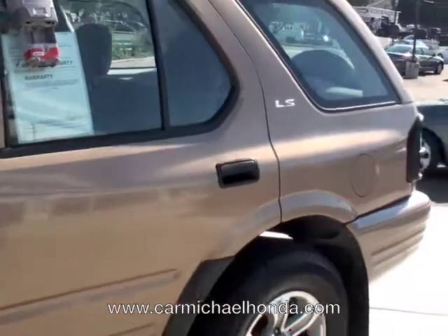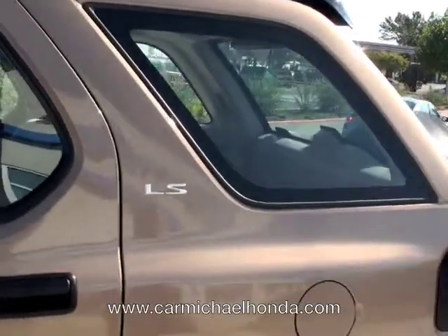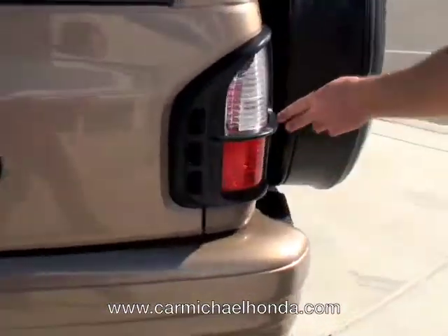Notice the nice beige and black two-tone color scheme. Look at the brake lights — it's even got the little cage on them. It's got the spare tire on the back. Notice the condition of the actual tires, the Goodyear with the rims.